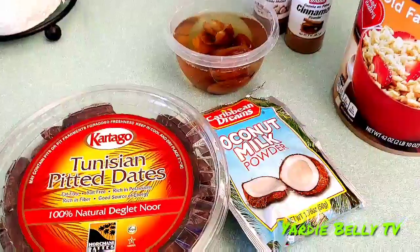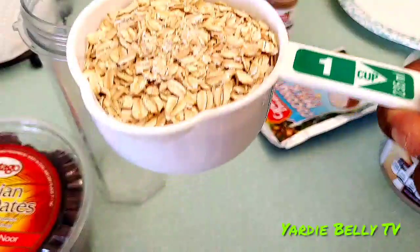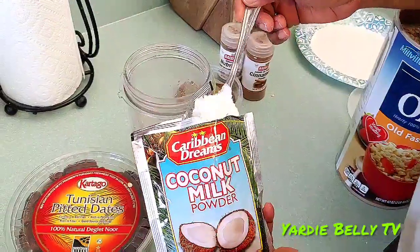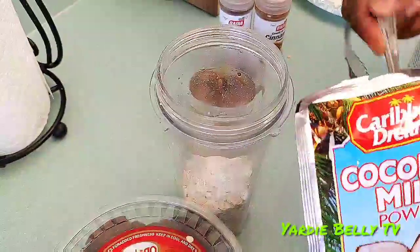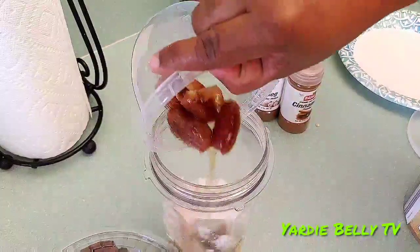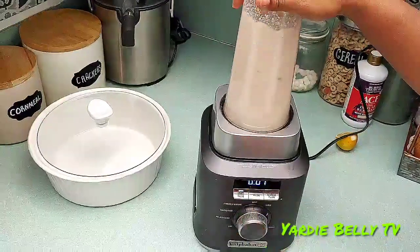Let's get it started with our Daniel fast recipe for today. The first thing you want to do is put a cup of your oats in your blender. For a creamy texture, you're going to use two tablespoons of dried coconut milk powder. Then add the dates along with their soaking water, and blend it all together.